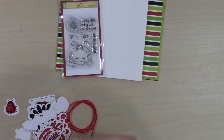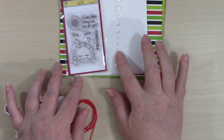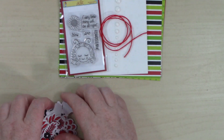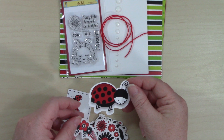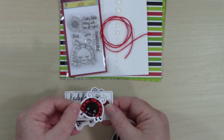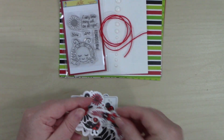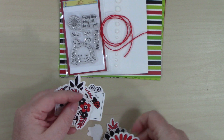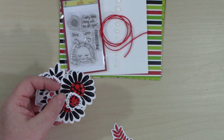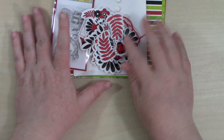We're getting some enamel dots by Gina Marie — mine are white, but yours could be a different color. We're also getting some red crochet thread and some ephemera from Scrapping for Less, including a ladybug, 'Ladybug Hugs,' another little ladybug that looks like she's laughing, some flowers, and all kinds of things. So yes, you're also getting some ephemera. That is everything — if you subscribe to either kit level, you're going to get everything I just showed you.